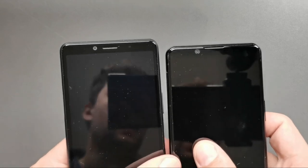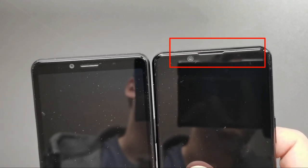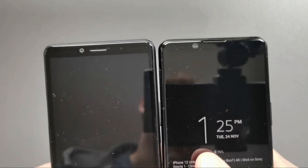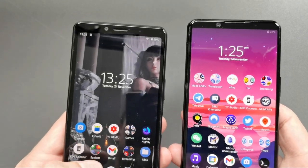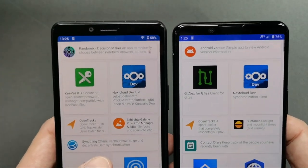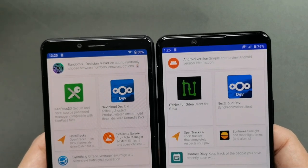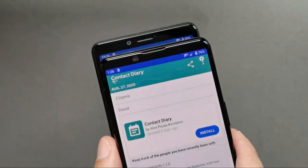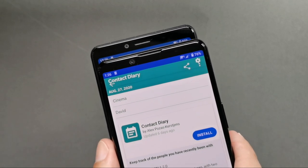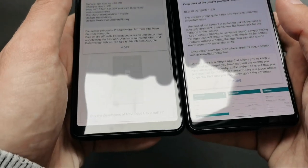Looking at the front, you'll notice subtle changes in the earpiece when comparing the 10 Mark 2 with the 5 Mark 2. The 5 Mark 2's earpiece goes all the way up to the edge of the frame, while the 10 Mark 2's earpiece sits in the middle of the top bar, which is much bigger and thicker. The bezels in general are a bit bigger on the 10 Mark 2. The front camera is an 8-megapixel shooter on both — the sensor on paper is the same, but the Xperia 5 Mark 2 seems to produce brighter photos.